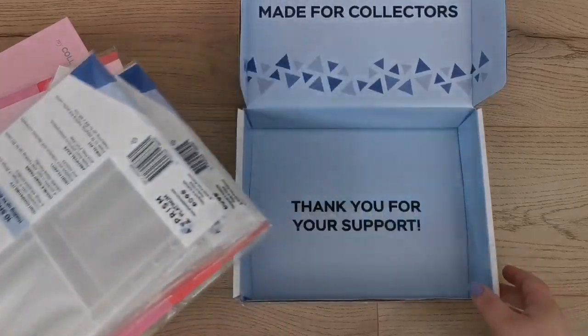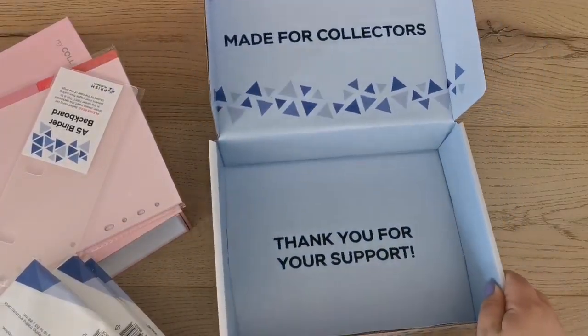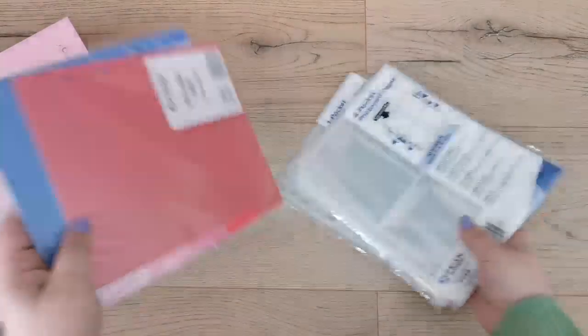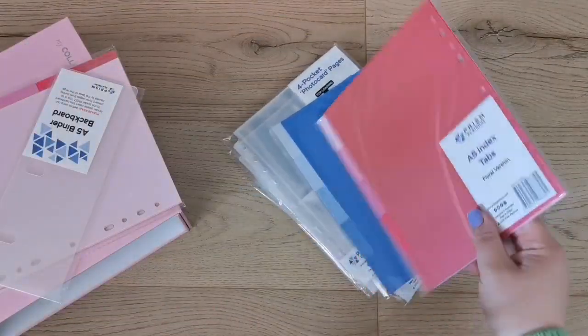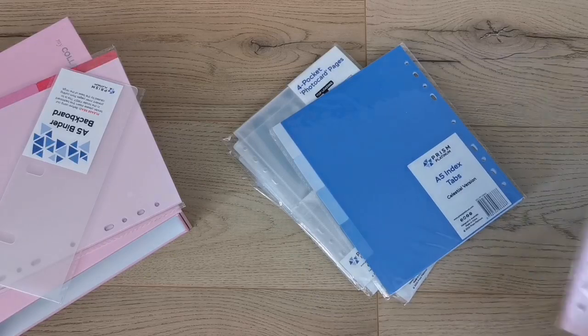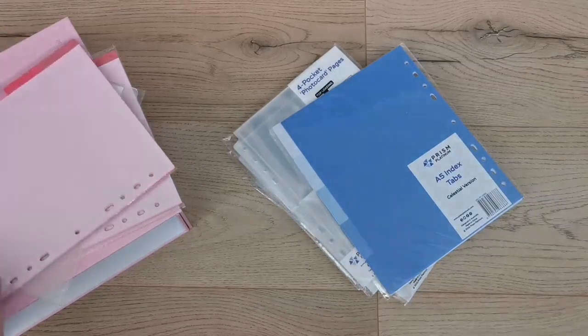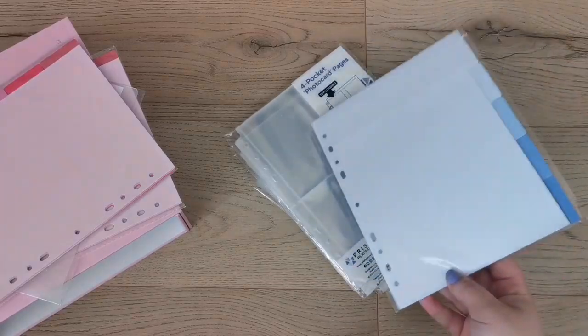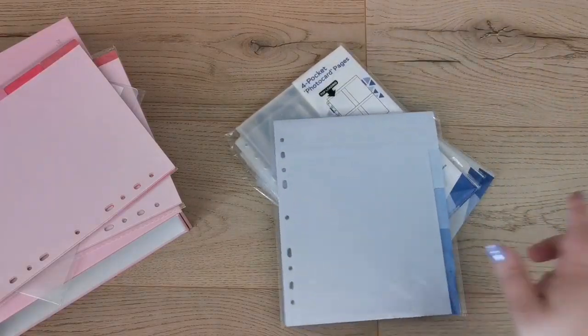These are the sleeves I bought. I also bought some index tabs — I didn't think one would come with the binder, which is why I bought a matching one, but now I have two. I also bought a blue one to go with another binder color because I'm planning to put my Seventeen collection in here with a rose quartz and serenity theme.